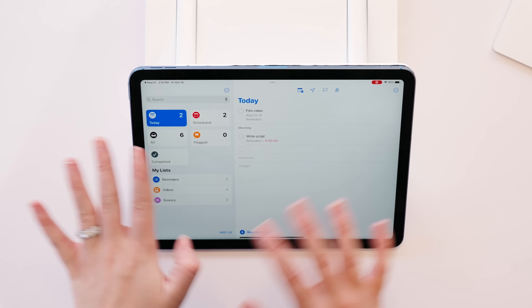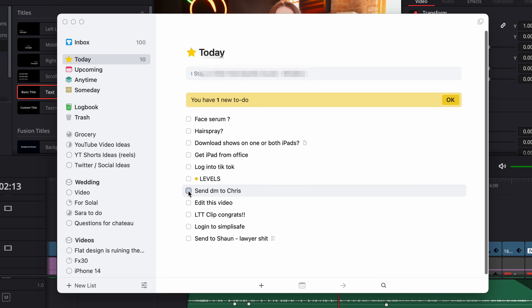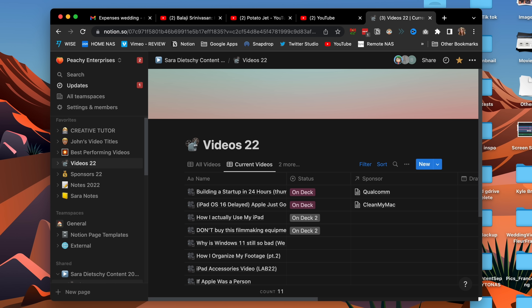Even though it kind of looks the same, Apple has actually borrowed a ton of features from apps like Things and Notion, which I'm very familiar with, to make this app super powerful. It doesn't look like it on the surface, but these features are already on your phone's Reminders app if you've updated to iOS 16, and they'll be on the iPad soon with iPadOS 16. So let's hop into these updates.